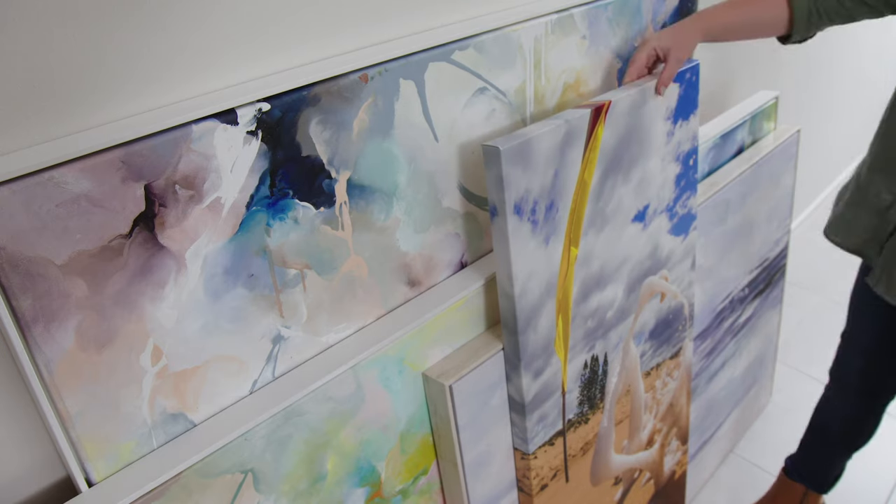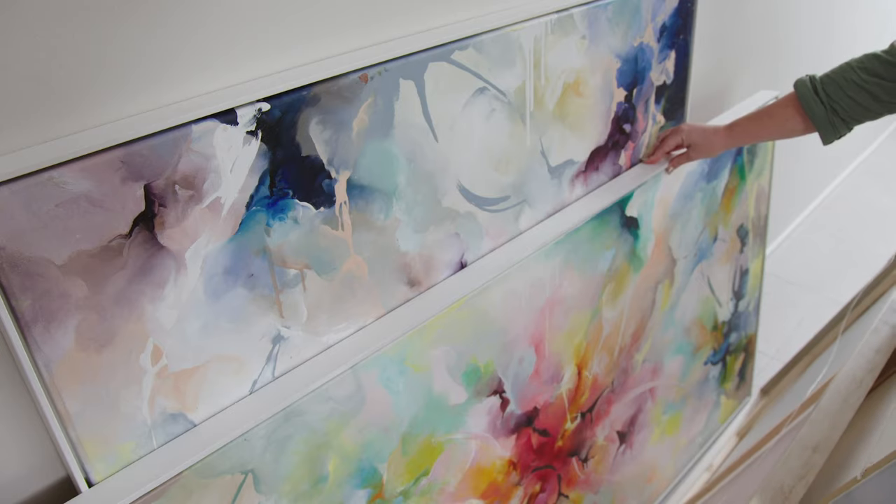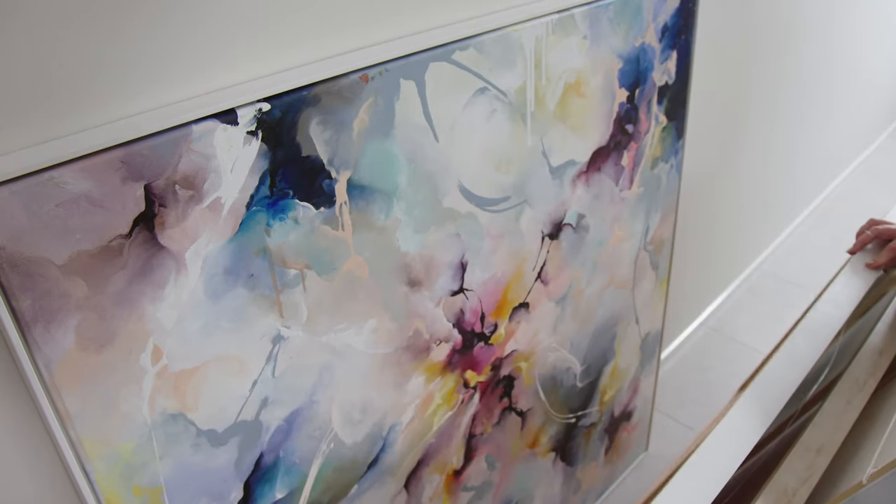The most important thing when styling a statement wall is to make sure you get a piece of artwork that you love. As it will be hung in the living room you're sure to see it a lot, so it's good to shop around for something that really catches your eye.